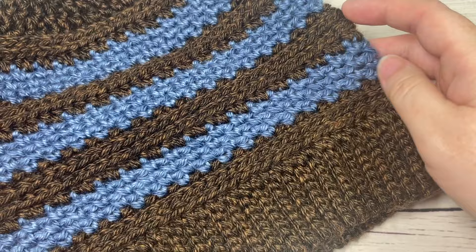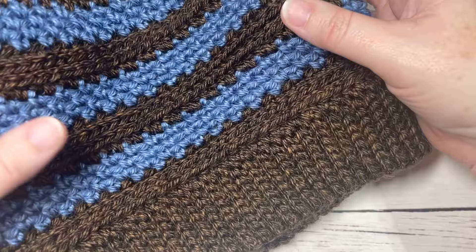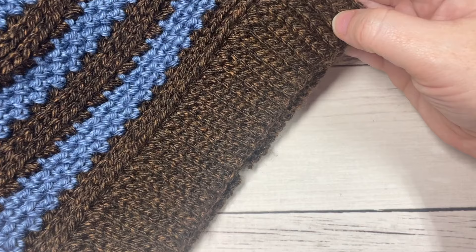Hello everyone, I'm Sarah of Rich Textures Crochet. Welcome! Today we're going to learn how to crochet the Ridley Beanie. This is a gender-neutral crochet beanie featuring easy stitches — some moss stitch or linen stitch along with some half double crochets in the third loop. You can switch up the colors; work it in one color or two colors, or even more — it's really up to you.